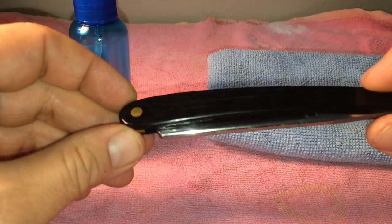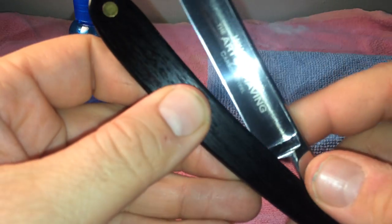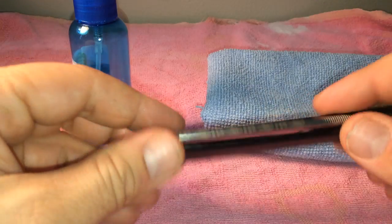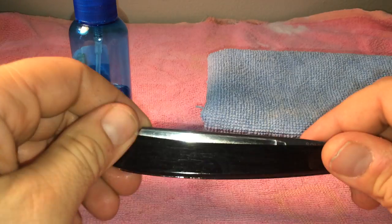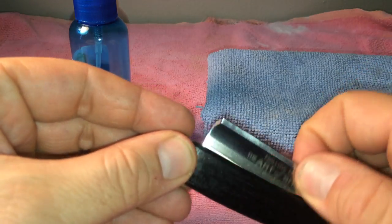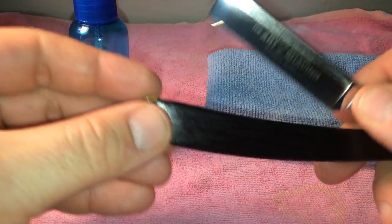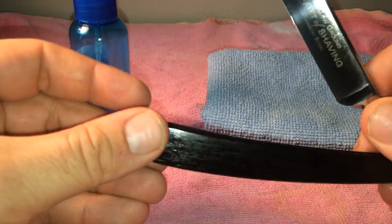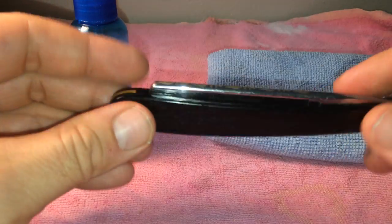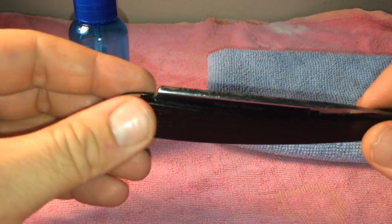Many of you have had a carbon steel straight razor just like this one and have noticed that if you leave it out in the open, or in the bathroom, or anywhere else where there's moisture, you might get those pesky black spots on the blade, on the handle, or anywhere on the straight razor itself. We're going to avoid that with a simple safe method so you don't have to worry about cutting your fingers.